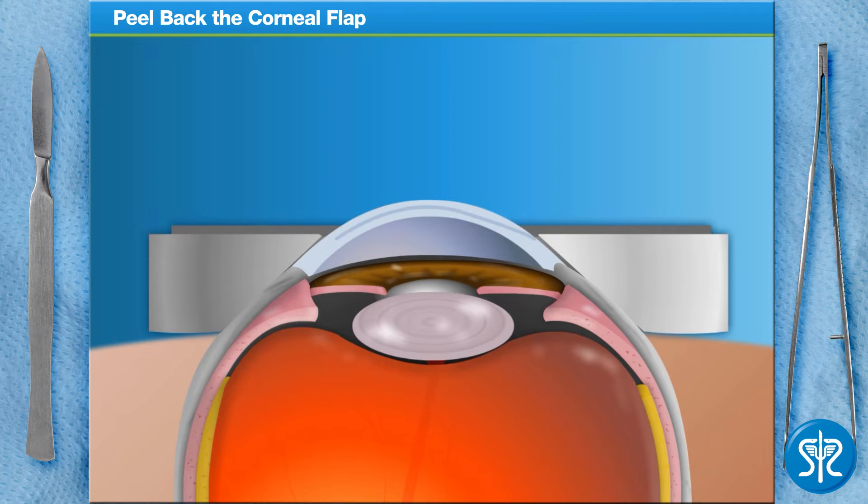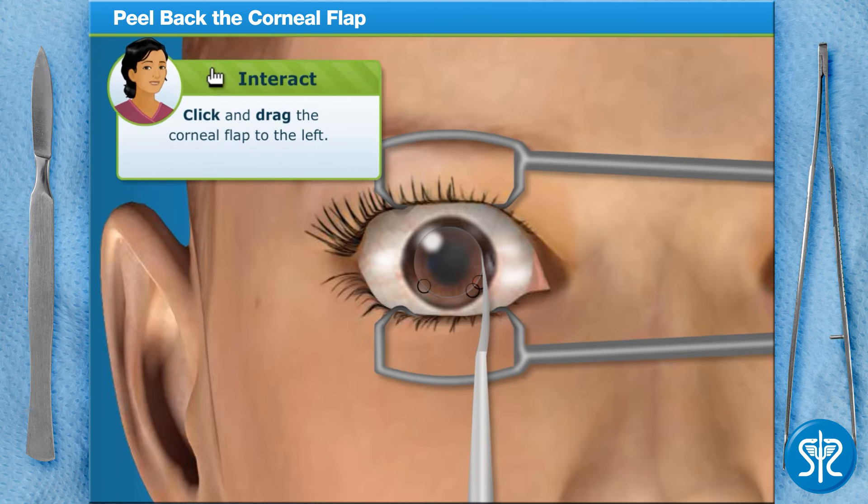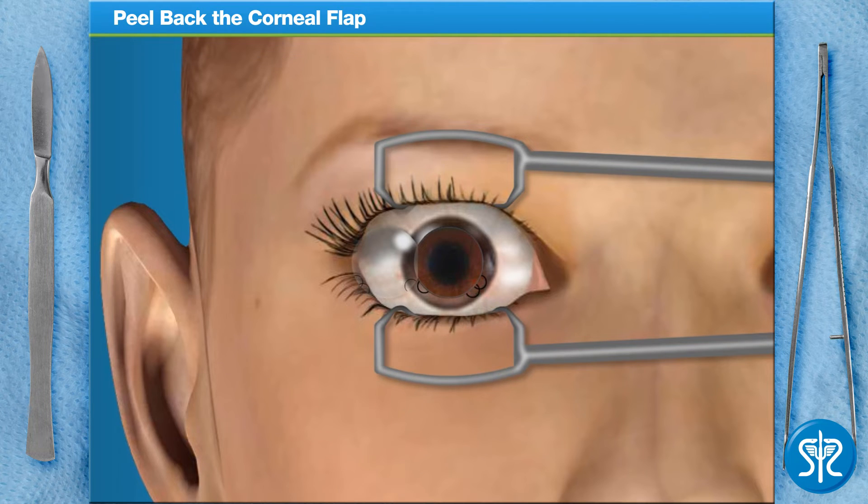With the corneal flap cut, we remove the microkeratome and suction ring, and then peel back the corneal flap to expose the middle part of the cornea. This is the part we'll reshape with a laser.